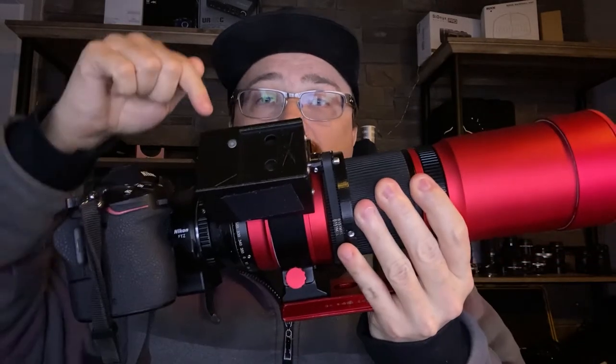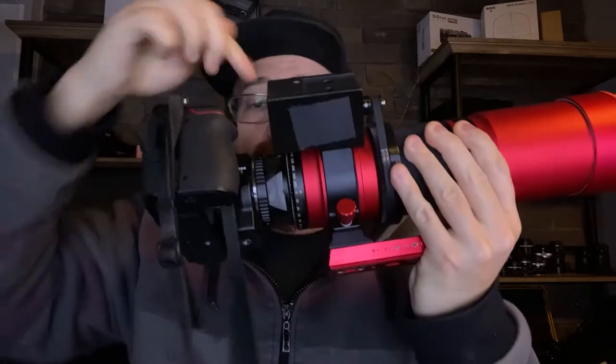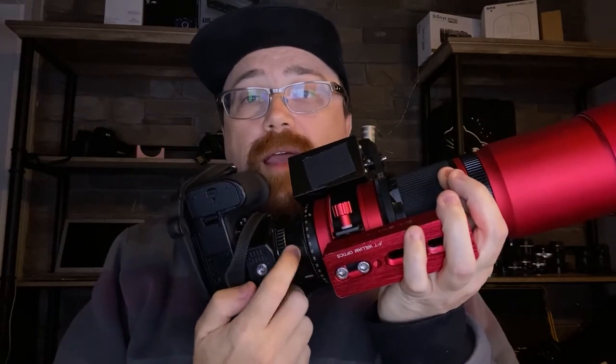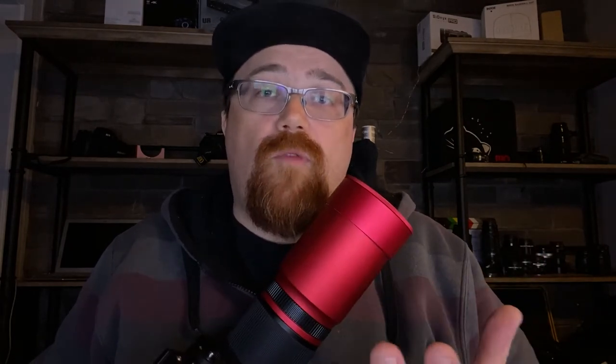One thing you want to know is that filters in astrophotography actually sit between the camera and the lens. In this particular case there's a little adapter here that will hold a filter, and the reason this is done is because most telescopes have a front aperture that is simply too big to put a regular photo filter on.